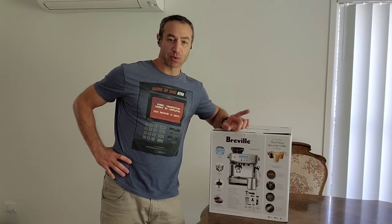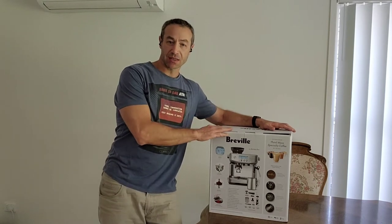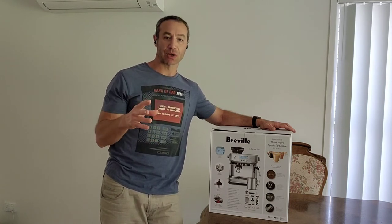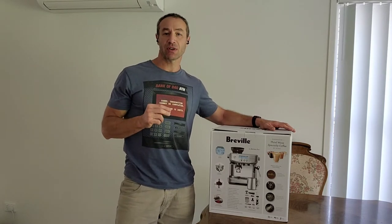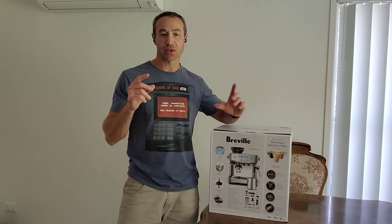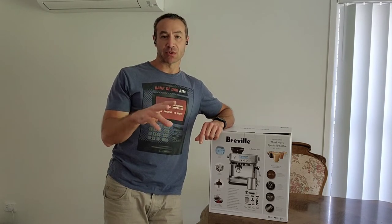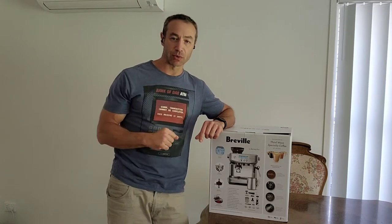This video is purposed for unboxing the machine, showing what is inside and just quickly covering what is important for you to make a good cup of coffee. Just a little reminder: a good cup of coffee is not really what good it is, it's what's good for you. Everything that I'll be talking about today I put links down below so it'll be easy for you to click and buy if you purchase your things from Amazon. If not, find your own ways.